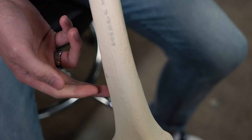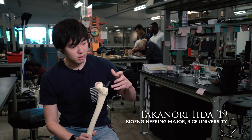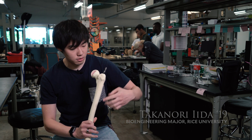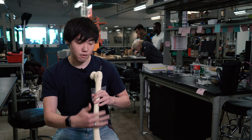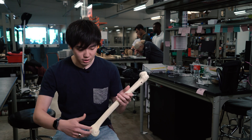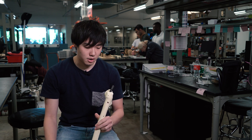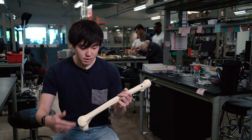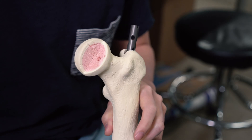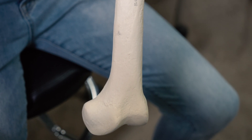For the top screws, since they're close to the top, there's an alignment device that attaches and aligns perfectly. But for the bottom screw holes, which are farther from the top, a surgeon manually aligns using x-rays. This is a big problem because x-rays are two-dimensional and we're working with a three-dimensional problem — it can take up to 45 minutes just to align these two screw holes.